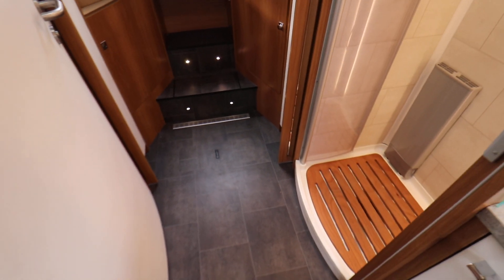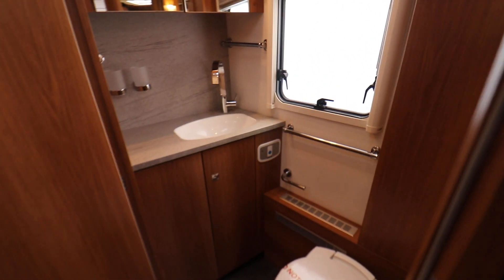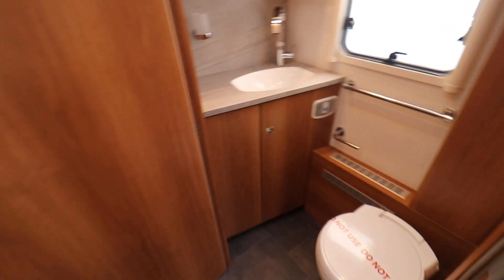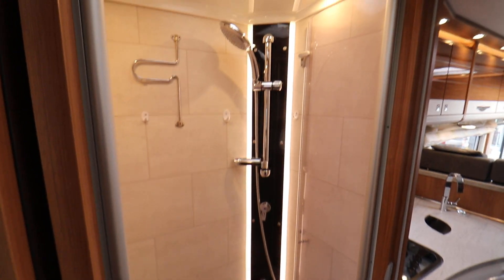The middle of the motorhome has the en-suite area, there's a door here on my left which closes to separate it. You have a large wash basin there, an electric flush cassette toilet, and on the opposite side it's a large separate shower with LED lighting in it and nice white tiles — that's really nice.